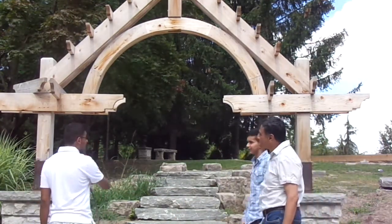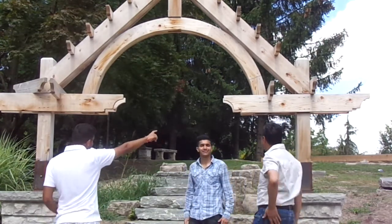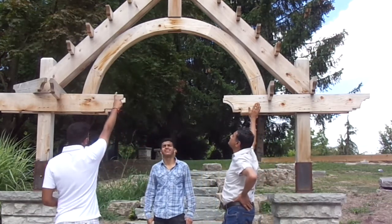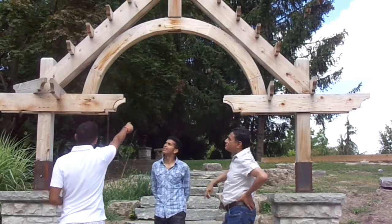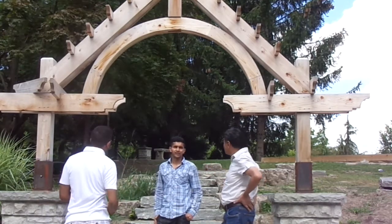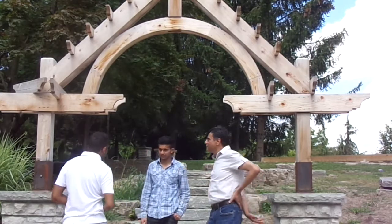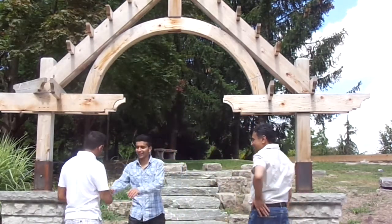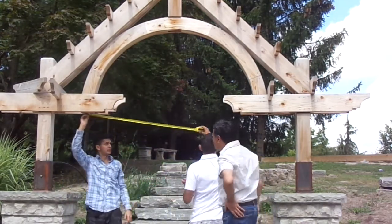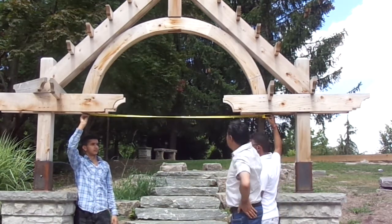So first, what I suggest we do is measure the distance from this side to that side. And then we also find the distance from the vertex point, or the middle of this parabola, to the middle of these two. That seems like a good option. Let's do it. So hold this side from here, put it in the center. It's six feet that way.